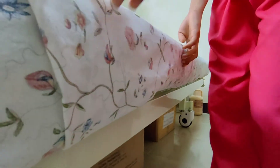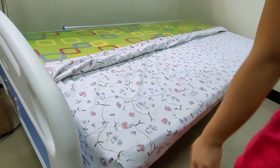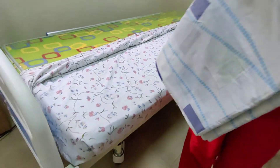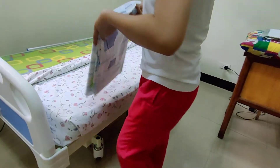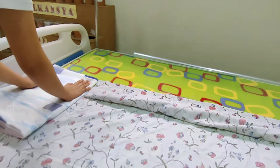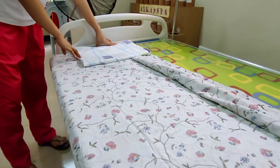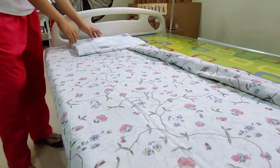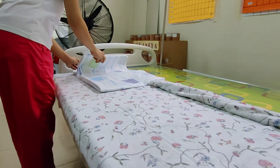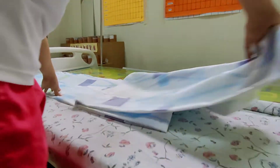Our bottom sheet is done. Next, get the top sheet and place it at the head part of the bed with its center fold at the center of the bed. Always remember that the wider hem should be at the head part because it is the top sheet. Open the sheet towards the center of the bed and spread it up to the foot part.